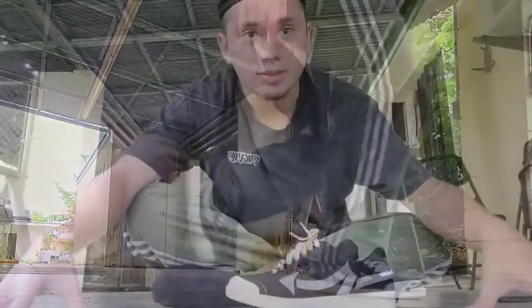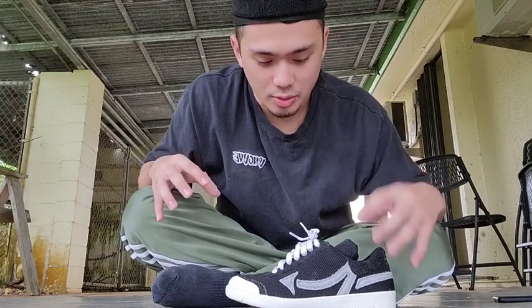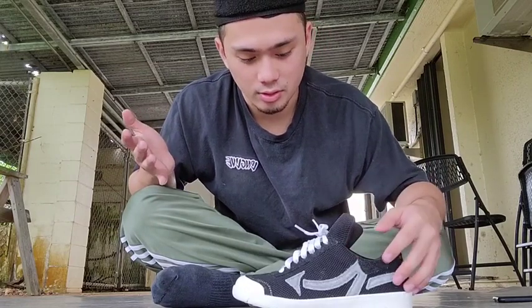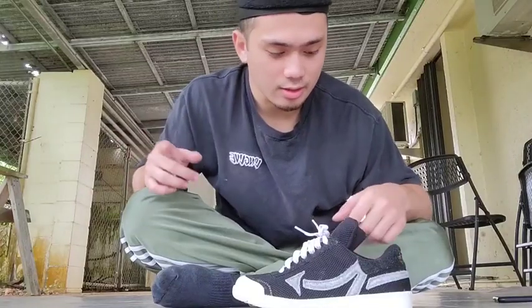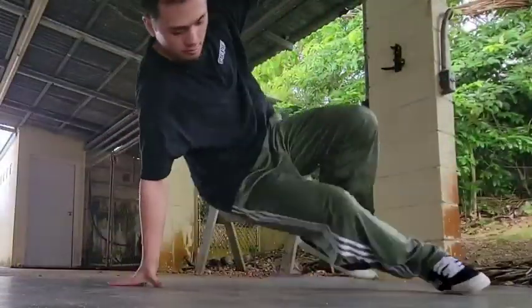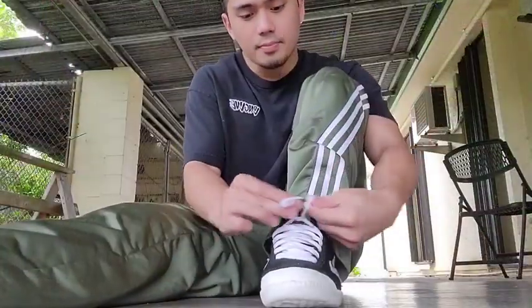When I was looking this shoe up, there was really no review about it — no one saying much about it except 'oh yeah they're good' or 'oh yeah they're not good.' So today I want to give an unbiased review for everyone who watches.